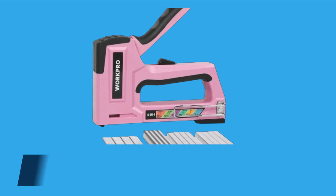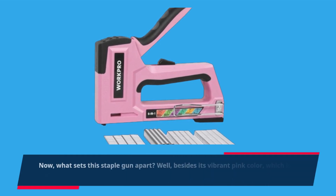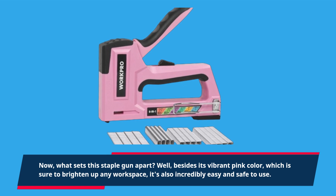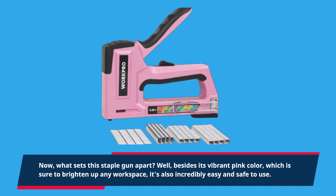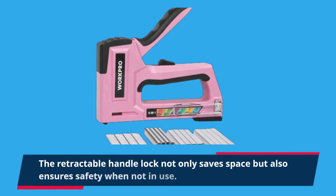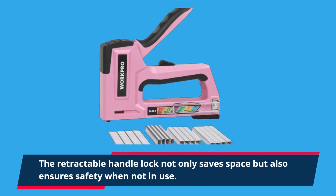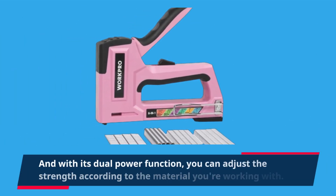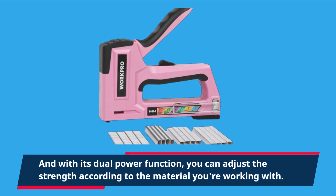Now, what sets this staple gun apart? Well, besides its vibrant pink color, which is sure to brighten up any workspace, it's also incredibly easy and safe to use. The retractable handle lock not only saves space but also ensures safety when not in use. And with its dual power function, you can adjust the strength according to the material you're working with.